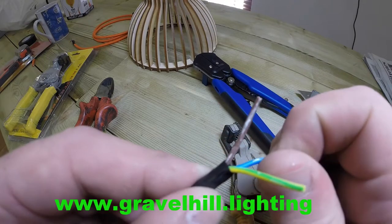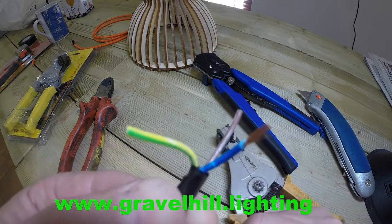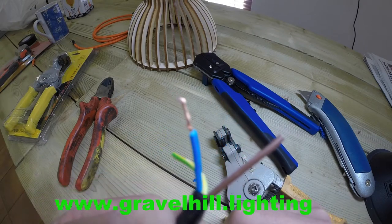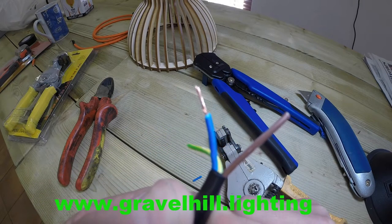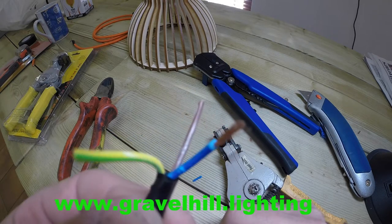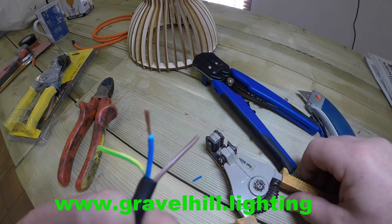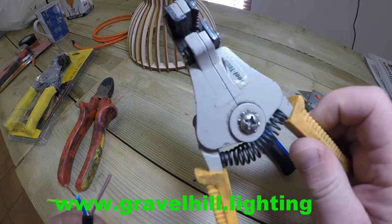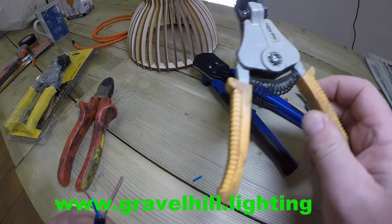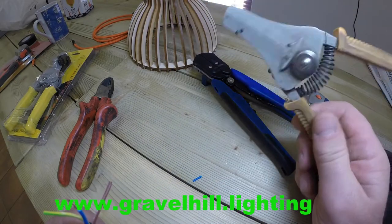And there we go. That has taken the outer cable off and left you with a very nice exposed copper strand to wire into your lamp holder, or whatever it is you're wiring into. We do sell these tools online — mine's a bit grubby, but we do supply them brand new. If you're doing a lot of wiring, they will make things a lot easier.